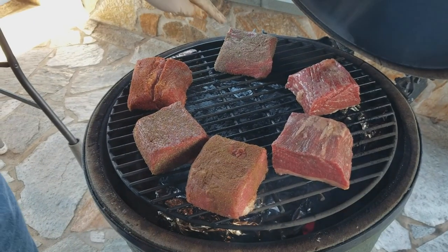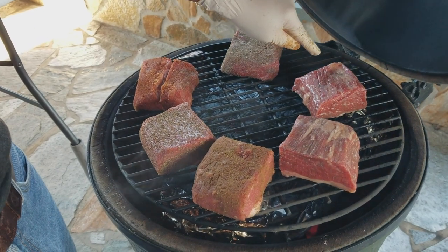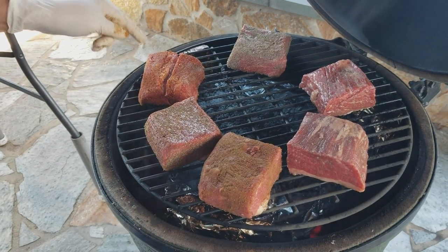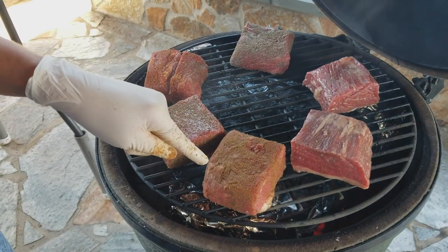Sample one: salt and pepper. Sample two: Morton Tender Quick. Sample three: pink salt. Sample four: Slab Your Daddy championship brisket rub. Sample five: celery seed. Sample six: ground celery seed.